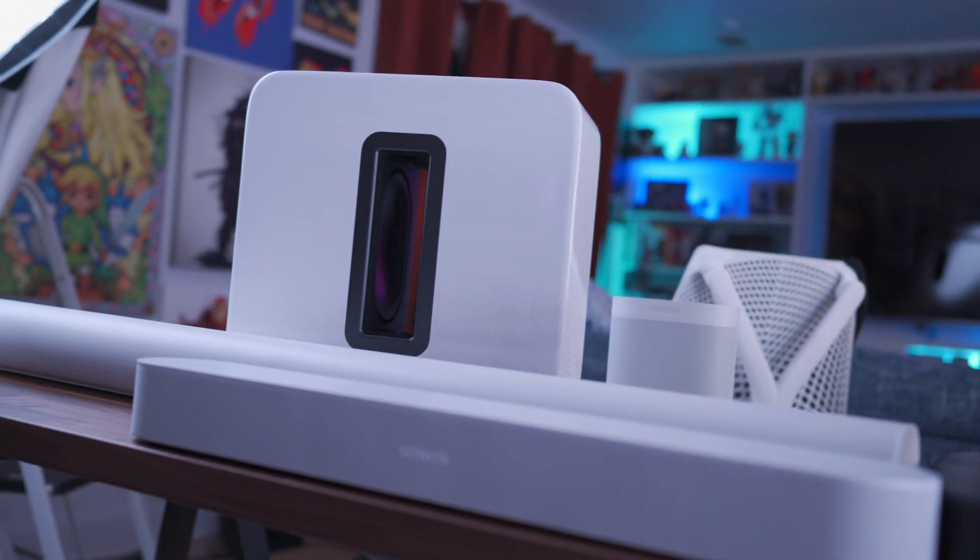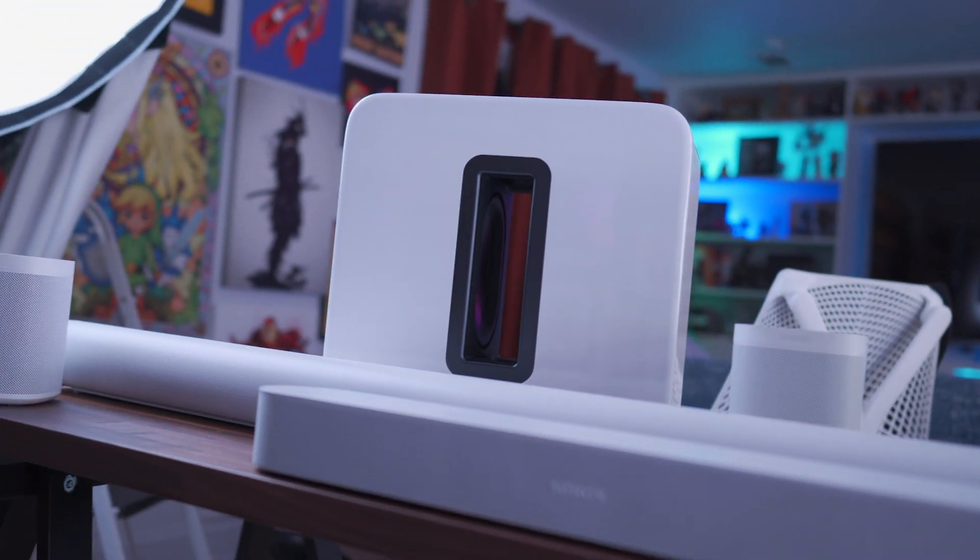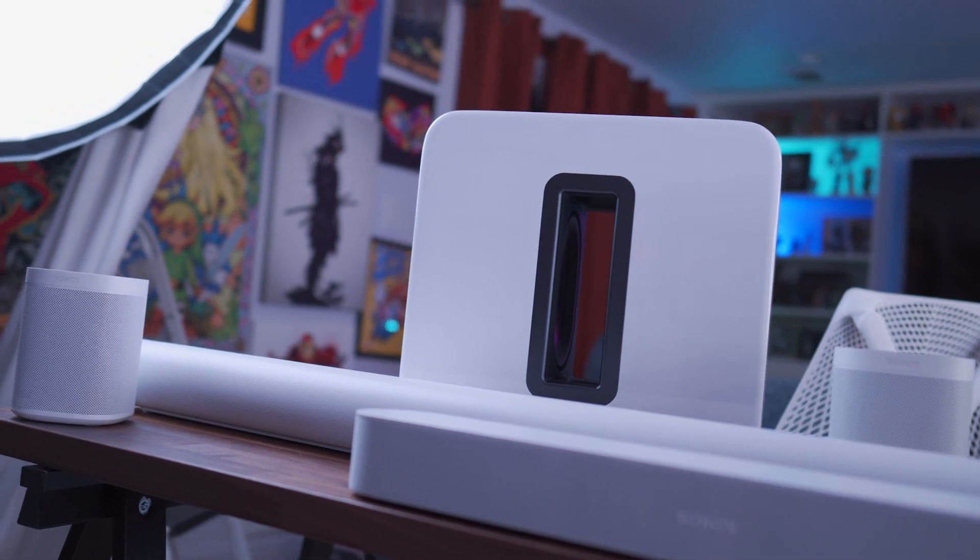I've never owned any of the previous iterations of the Sonos Sub. And what I can tell you is that legitimately, this is a game changer for anyone who has ever listened to just the standalone Sonos speakers. If you can get over the sticker shock of its price and you won't be relegated to sleeping on the couch after your wife finds out you bought this thing like I was, this is a must-have complement to your Sonos speaker setup.